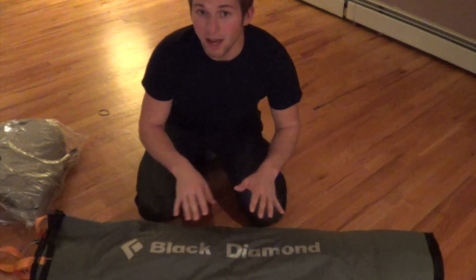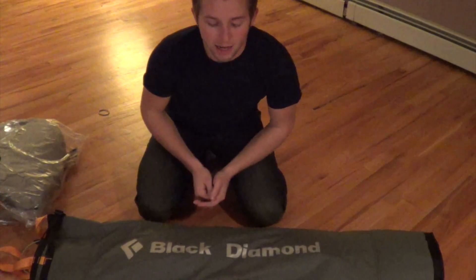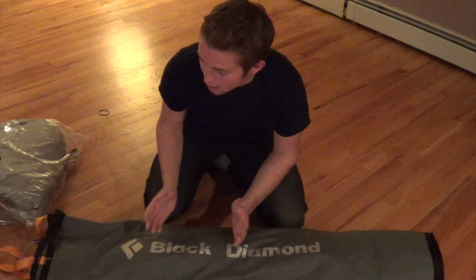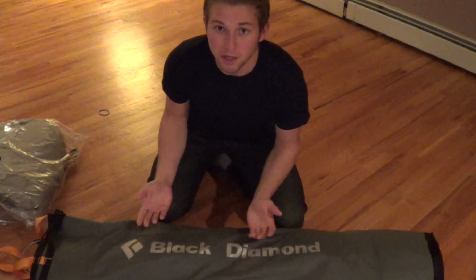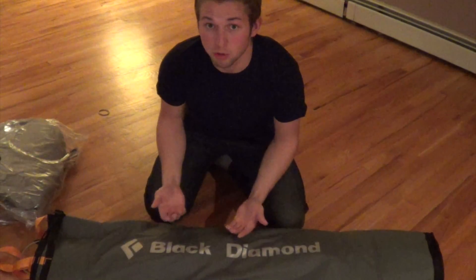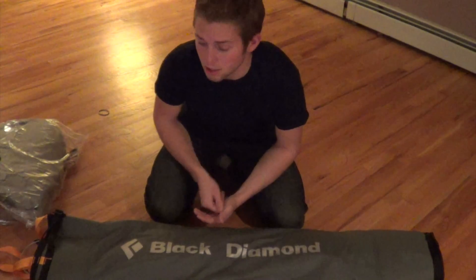What it basically is, it's a platform slash tent that's basically used for cliff faces. My original idea why I wanted to get it was I figured it would make a great tree tent. I do rock climbing, but I don't really do much pitch climbing anymore.